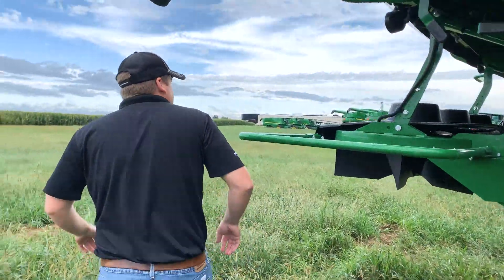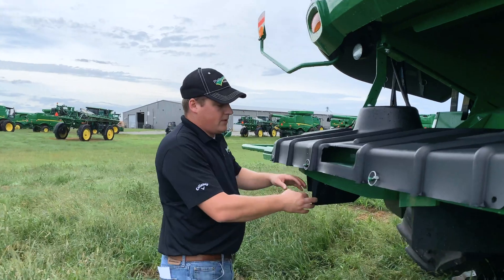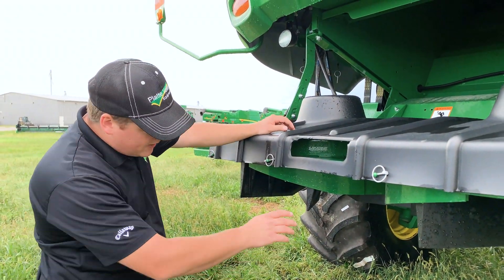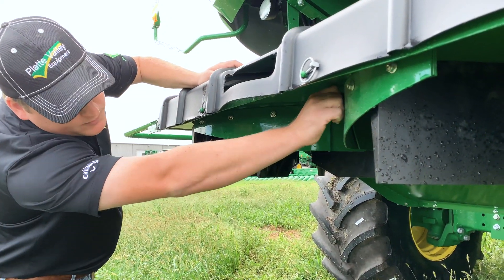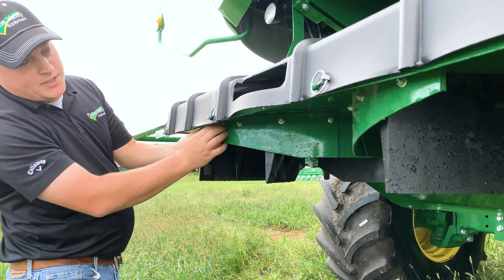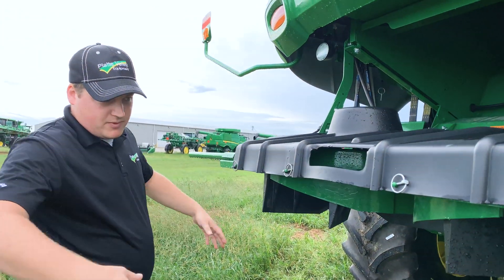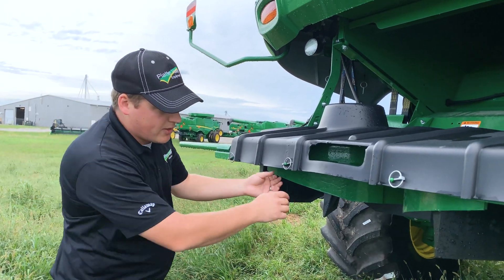We're moving on to the chaff spreader. This is a PowerCast tailboard. One important thing here is these plates down here — they've got four bolts that hold them on. For beans, you can take both of these out and put them in the storage area; that spreads a lot nicer. But make sure you put them back on for corn.